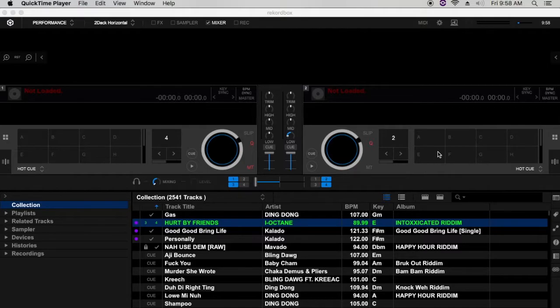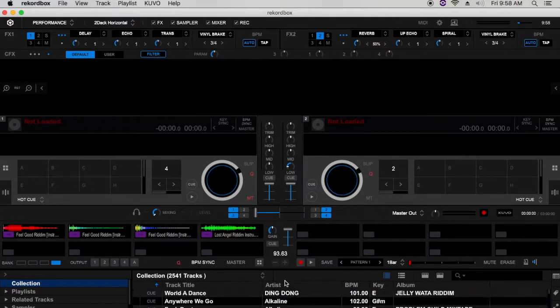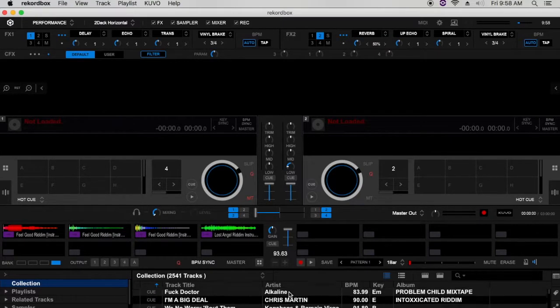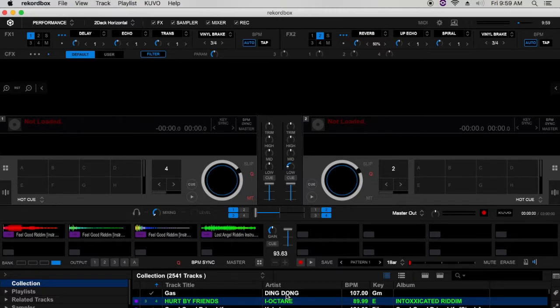If you have all your settings open at once — say you're a DJ that likes to perform with your effects panel open, your sampler panel open, and you're doing a recording — you realize that your library would pretty much be shortlisted on the landscape of things.